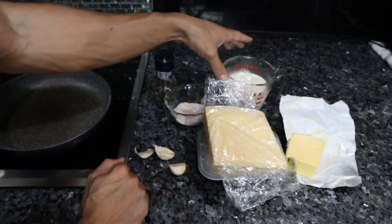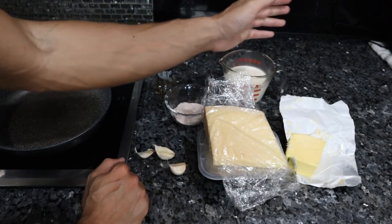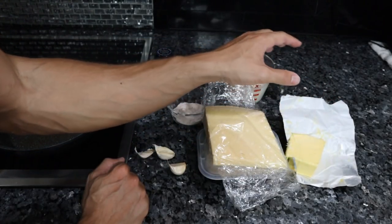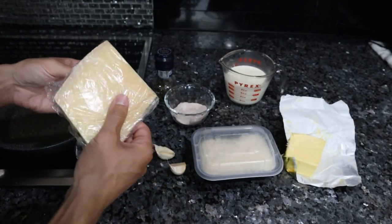Grass-fed butter usually costs twice as much. This is also grass-fed, raw, local heavy cream — one cup. It has a similar nutrient profile to the butter; both are high in fat-soluble vitamins and high in calories. I actually have some leftover Parmigiano-Reggiano already grated, and this should be enough for this recipe.